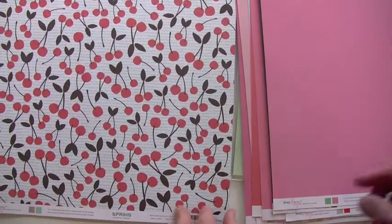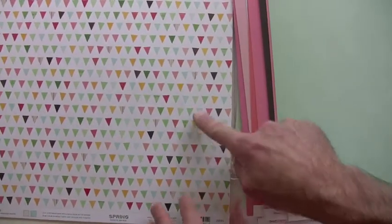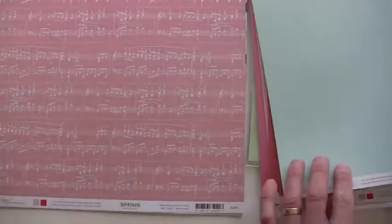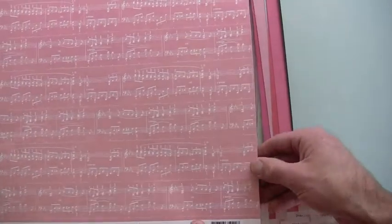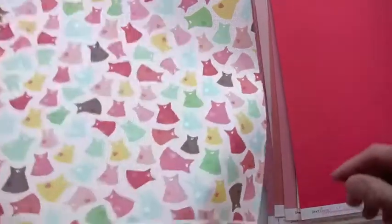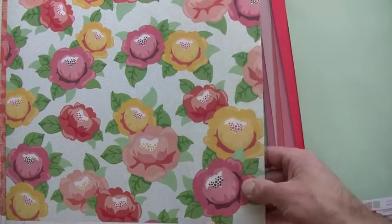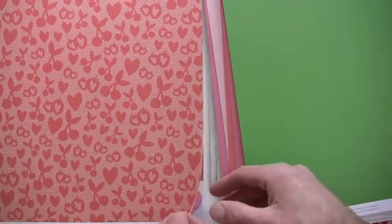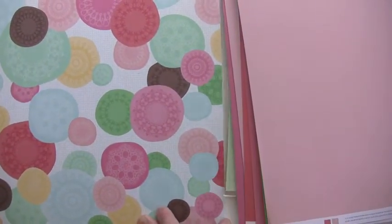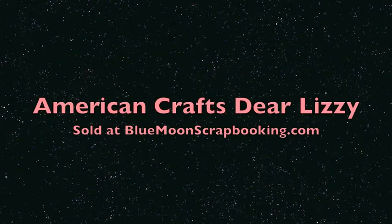You can find all of Dear Lizzy at BlueMoonScrapbooking.com. More glitter right on the cherries, and as well as on the banners — I call them pendants, I'm an old baseball guy, sorry about that. This sheet as well has the glitter — that sheet is absolutely fabulous. Fabulous line. Dear Lizzy, thank you!